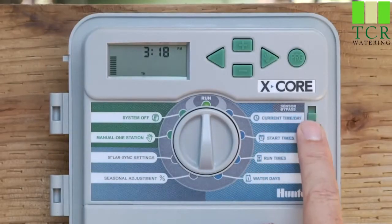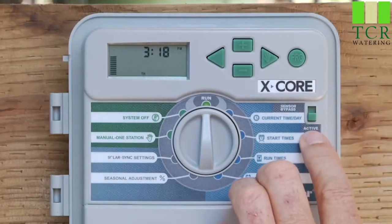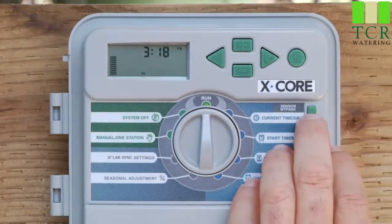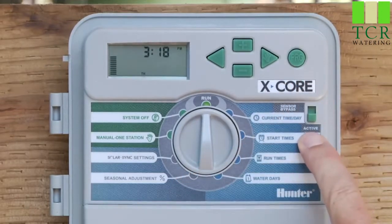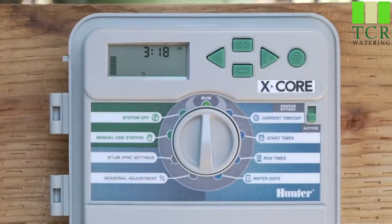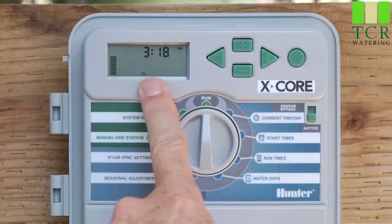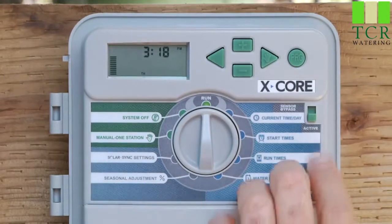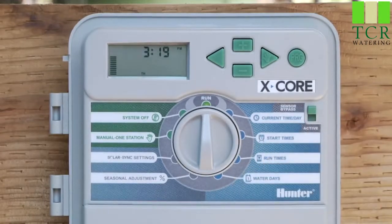The last feature on the front of the X-Core is the sensor bypass switch. It has two positions: active or bypass. In bypass, whatever rain sensor — mini-click or rain-click — you have hooked up will be ignored. If you're unsure whether your rain sensor is working, go to sensor bypass. In the active position, the controller honors the sensor input. If it rains and the sensor gets wet, it shuts the controller off into sensor-off mode, and no water will occur until the sensor dries out and sends the dry signal back. On a Solar Sync sensor, using active or bypass only cancels the rain-click portion — the Solar Sync will continue to adjust the season adjustment by percentage even when the switch is in bypass.